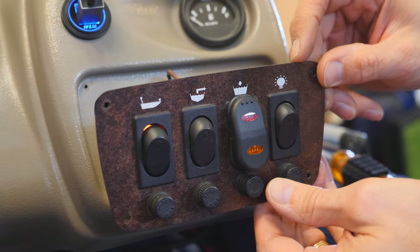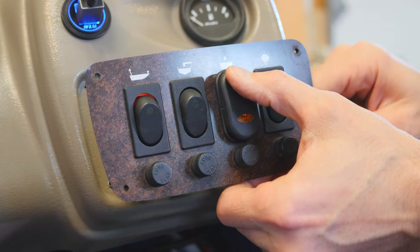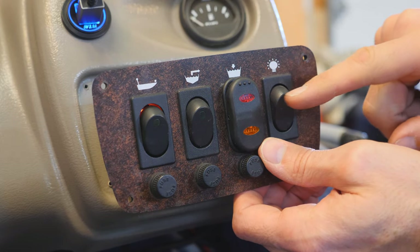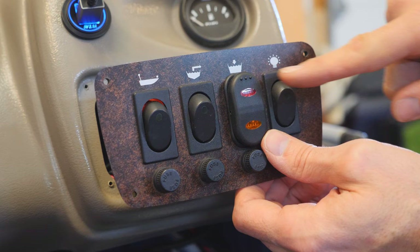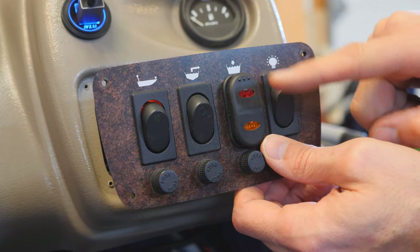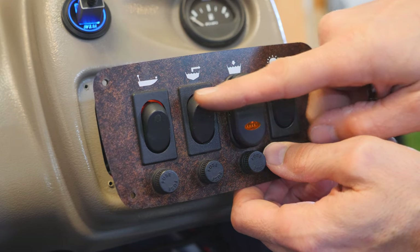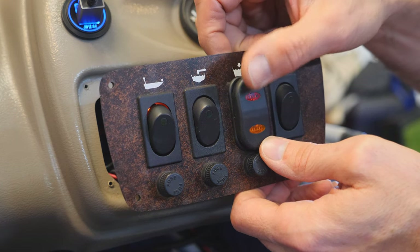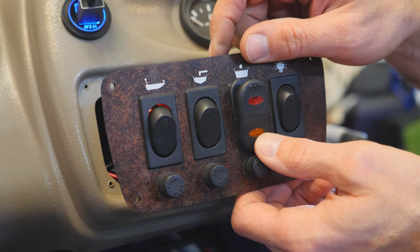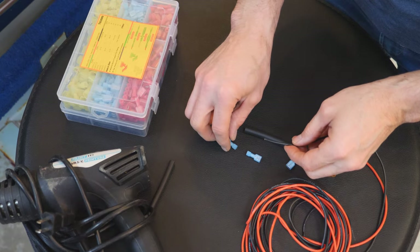Let's push the switch into position. There we go — that looks cool! There'll be no mistaking which switch is for the live well. I could actually replace all of these switches with Gamma switches — they do sell single-position versions. I've decided red will be for full-time on and amber will be for when the timer is on.